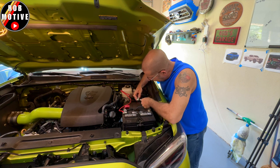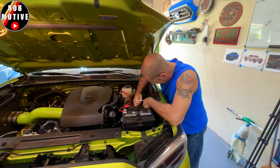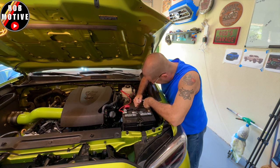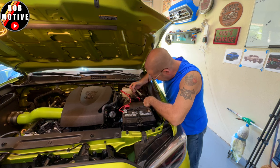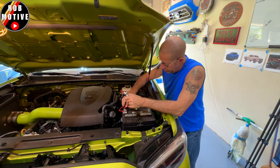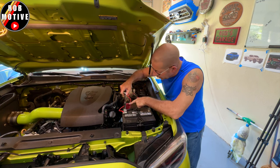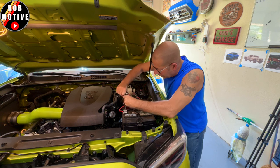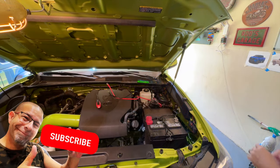One thing I love about the Auxbeam system is it's very simple. You have a ground and a positive, and that's it — that's what powers the system. This is a 12 millimeter socket, by the way. Now we're going to go ahead and remove the positive side, making sure I'm not touching ground anywhere.